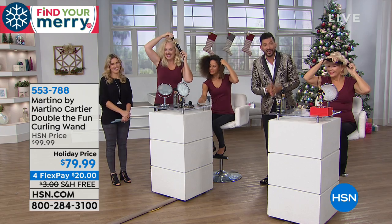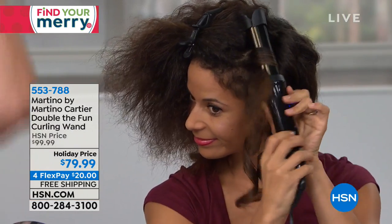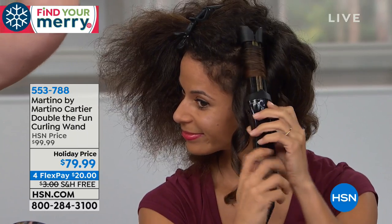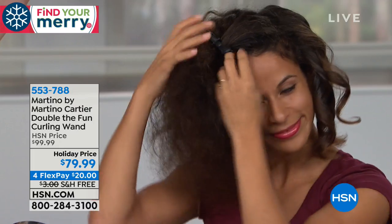For you at home, ladies, when you get this home, there is a link on the box. If you forget this presentation, it will take you to a video so you can learn how to do it, watch like these young ladies are doing it.